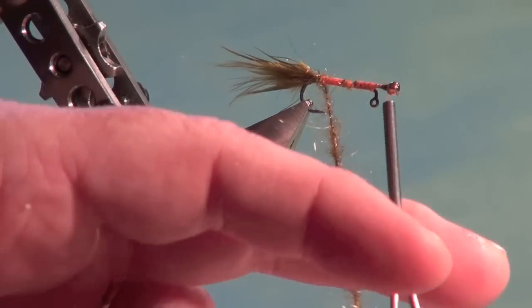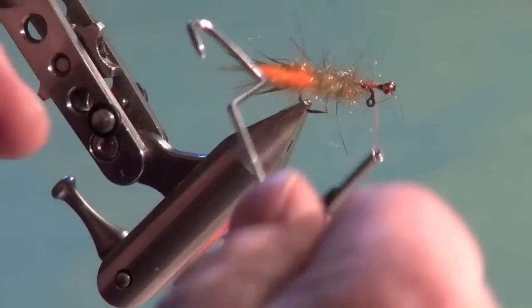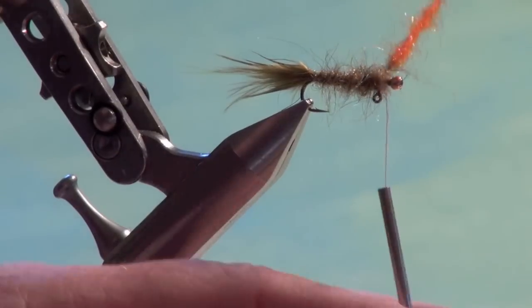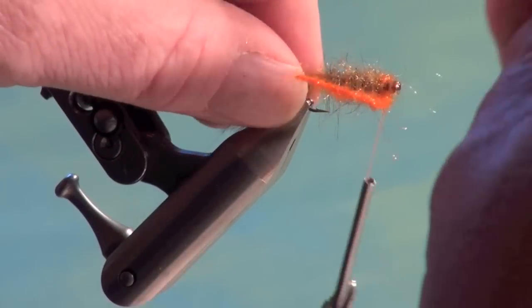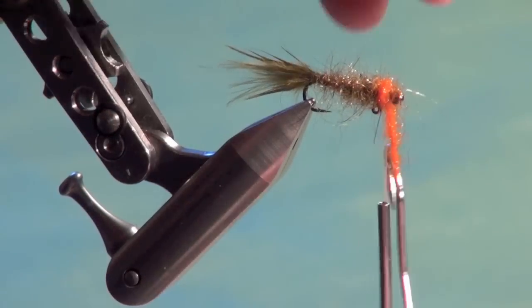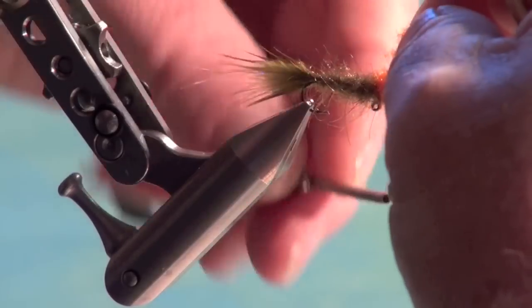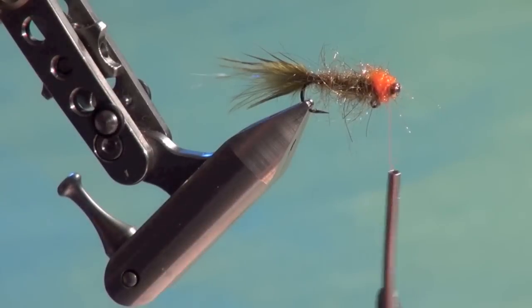Spin the dubbing loop tight and rough it up with your hands. The ice dub or diamond dub tends to spin tighter but can be brushed out — it's more for the color, while the mobility comes from the semi-seal. Wind the dubbing forward, one wrap in front of the other, so the olive dubbing ends right at the down-eye of the hook and the hot orange dubbing begins just in front, building a little hot orange section right up behind the bead.